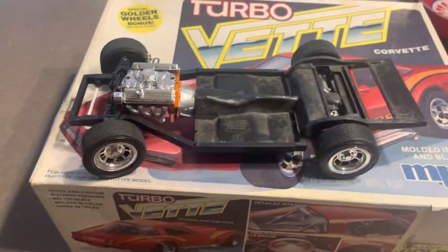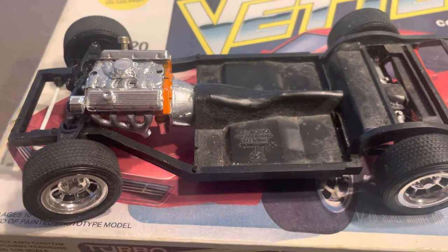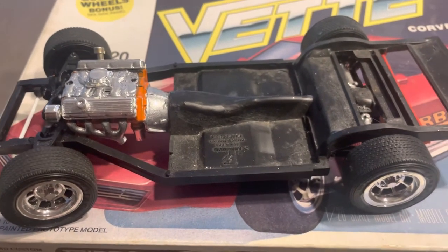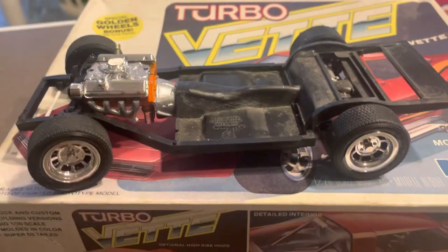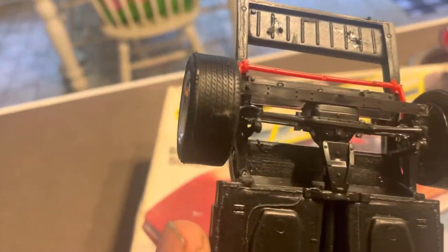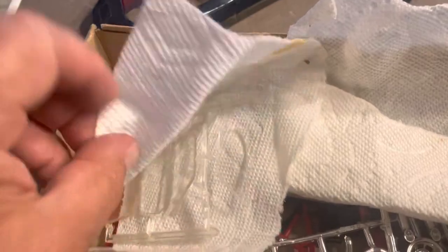Here's the box of parts — the rest of it. For some reason it's got a big block Chevy in it. They didn't have a big block Chevy in 1980, but it came with the model so I put it in. It's got the stock wheels, sway bar, the glass pieces, wrapped up in these old paper towels.